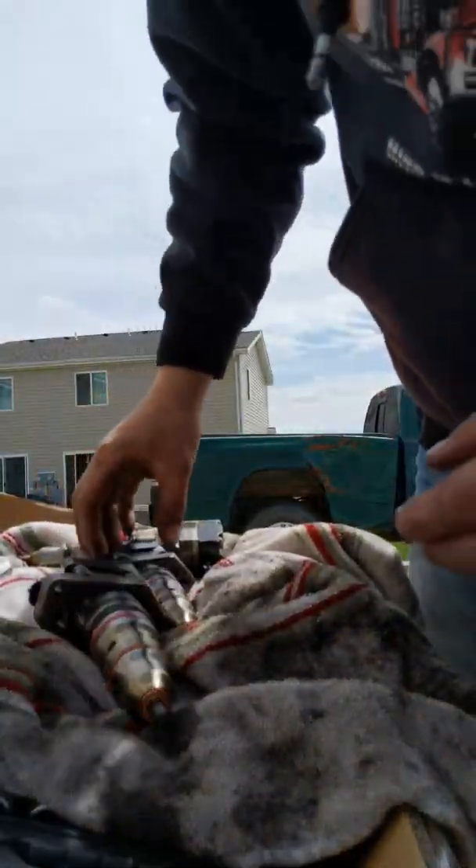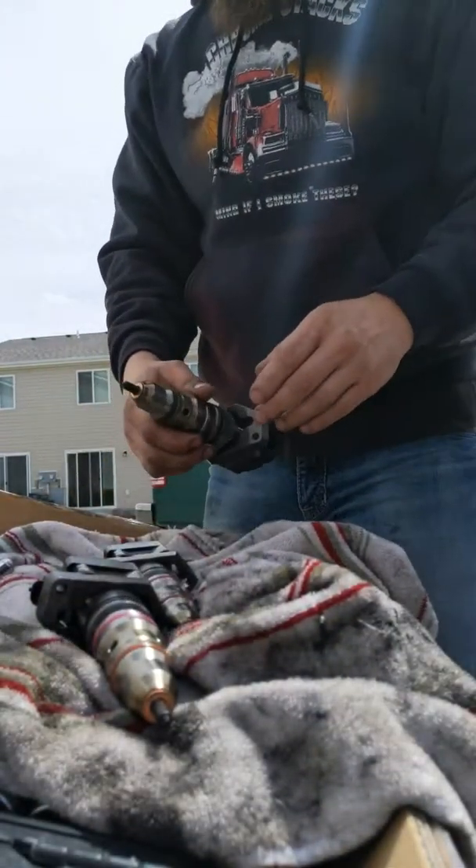Alright, so I'm going to try to set this camera up so that you can see — hopefully you can see this.